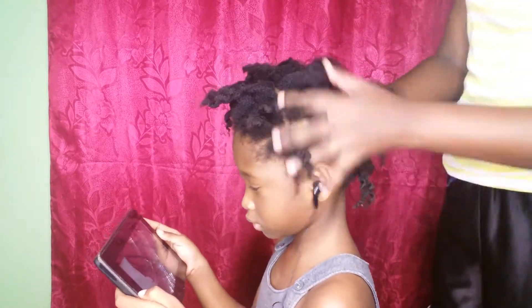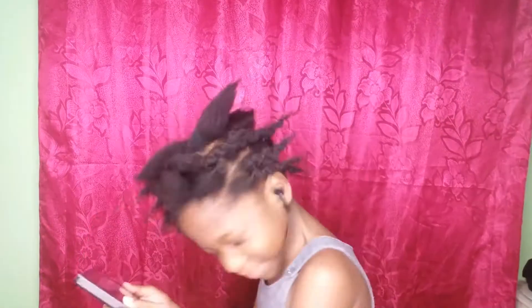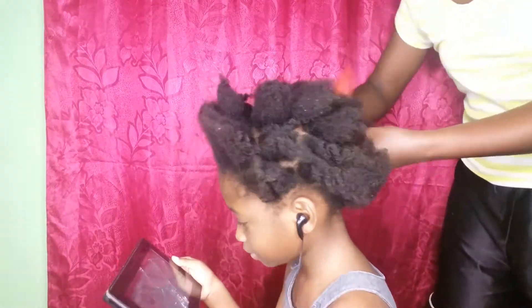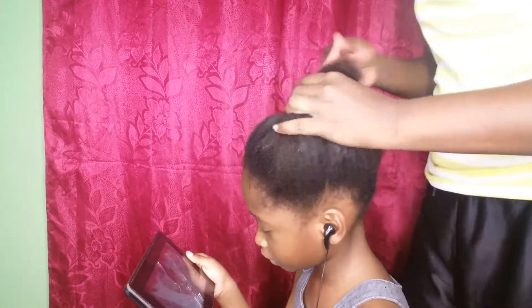I'm starting off this hairstyle on freshly washed hair, adding some twists in order to dry. I begin by using some conditioner water to help with the tangling and ensure that the hair is nice and smooth. I then add in some shea and cocoa butter cream in order to add in some moisture.